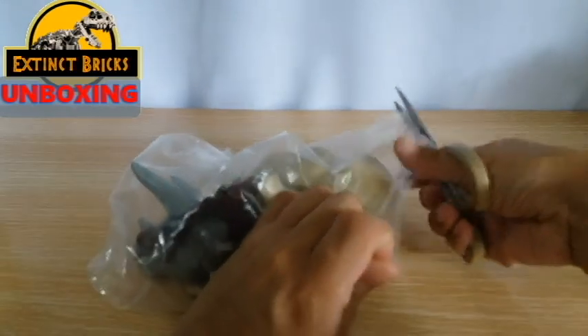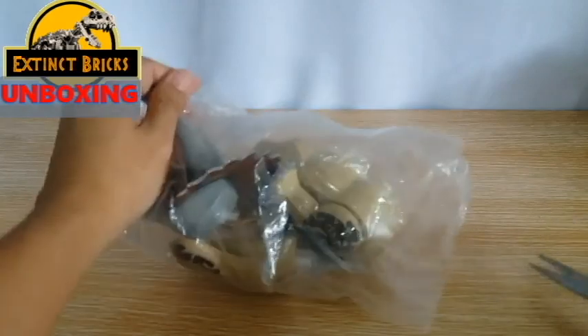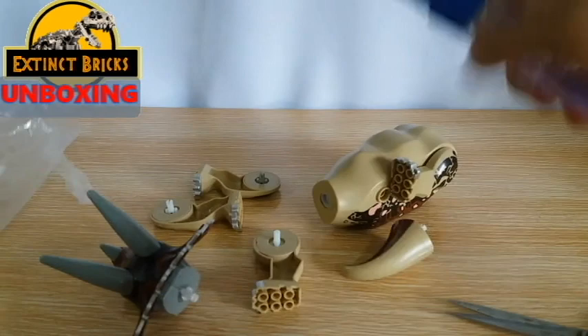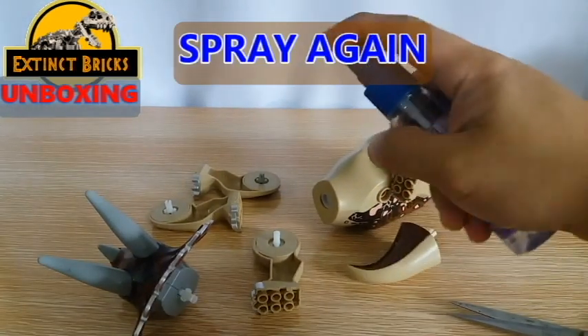Don't fight over this toy. Both of you, my babies, are really good at this. Alright, so the triceratops is free! Yeah! So let's spray again with alcohol — you can never be too safe.